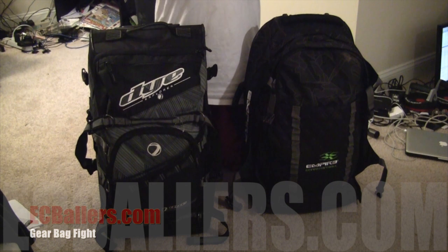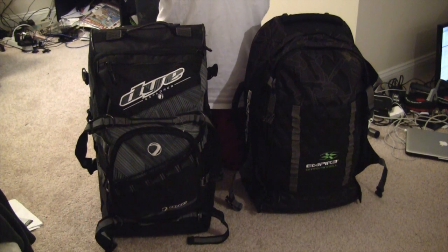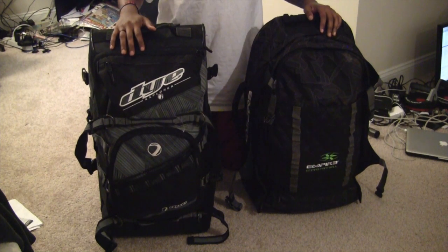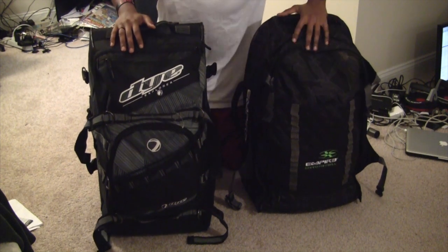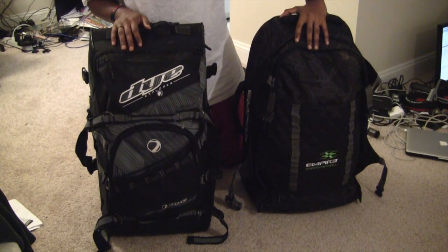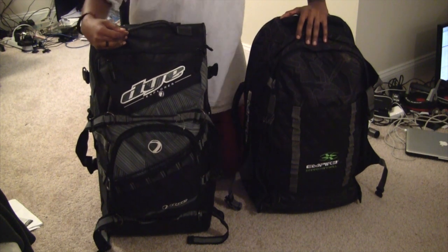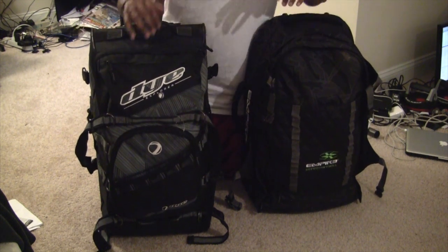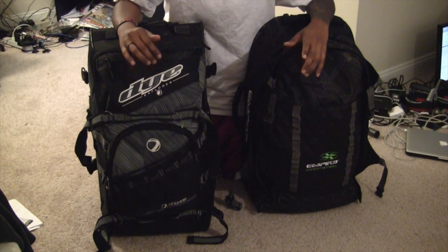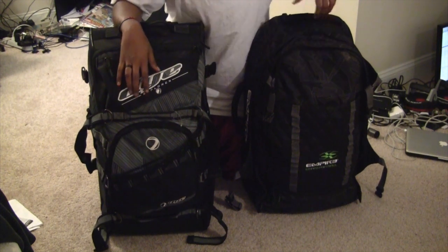Hey, this is Leah with East Coast Ballers, about to do a paintball gear bag comparison. On the right hand side we have the Dye Explorer, on the left hand side we have the Empire Transit — the 2012 Empire Transit. This is the 2011 Dye Explorer. A lot of people are asking questions because they want to buy their next gear bag, so let's get down to it.